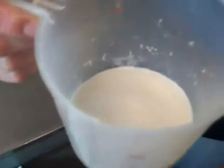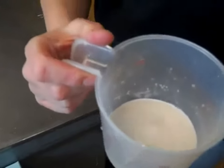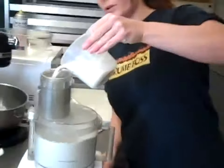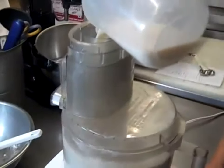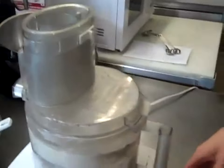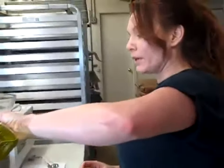To my yeast and water mixture — with a little pinch of sugar in there — I'm going to add some cold milk. And that's really all it is: your flour, a little bit of salt that I have in the processor, and then as I process this, I just pour the liquid in through the feed tube. This is how you make dough. This is going to make enough for two pizzas. I also want to add a couple tablespoons of olive oil.